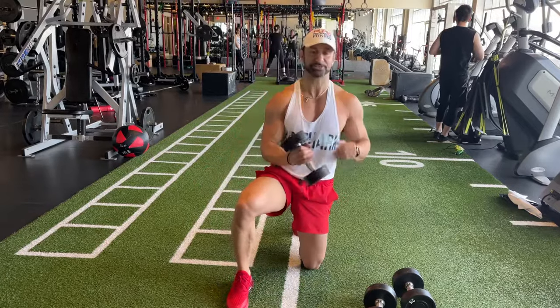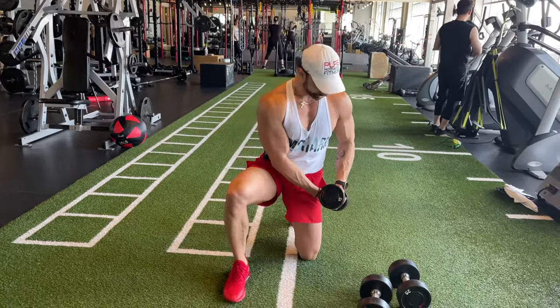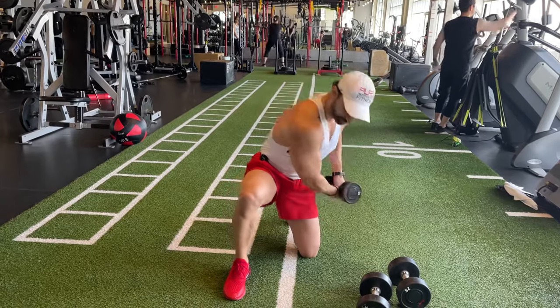If you do not have access to a cable or a band, go on your knee — one foot down, one foot up — grab onto the dumbbell and try to rotate as much as you can.